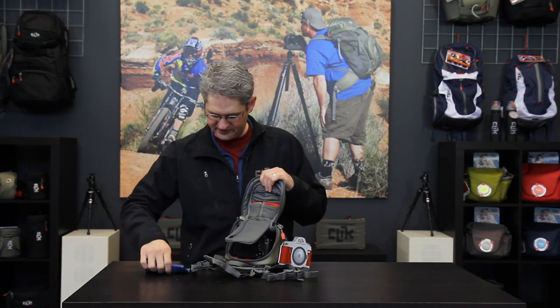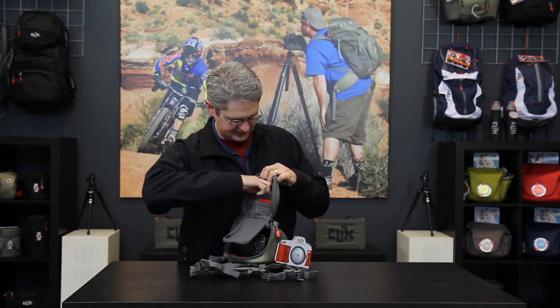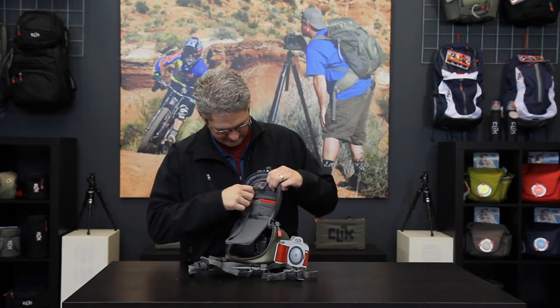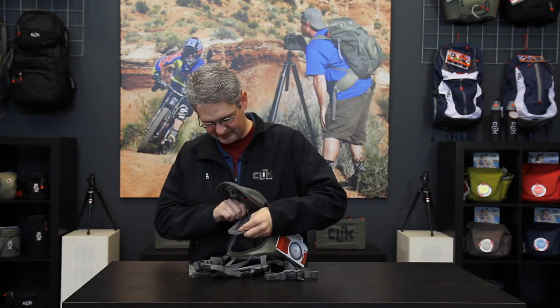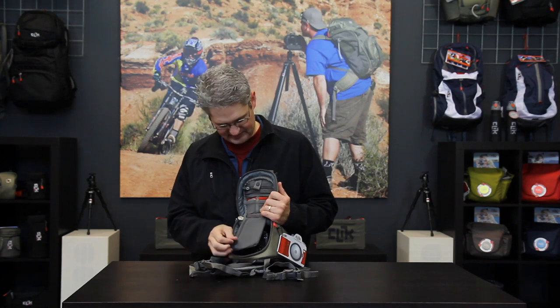In addition, there's a zippered pouch on the top that can be used to store items such as a lens cloth, and a zipper in the base of the lid that can be used to store extra batteries or cables as needed.